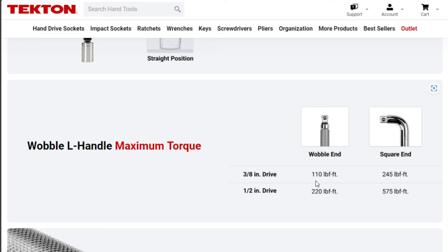Maximum torque. By eliminating the flex head mechanism, it can take more torque. But this only has like a 6-inch handle, so you're never going to be able to put that much torque on it anyway.